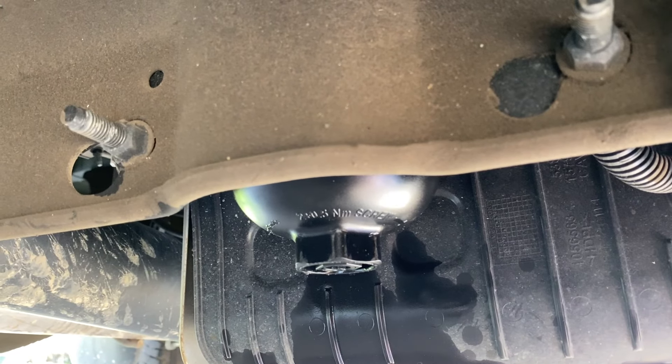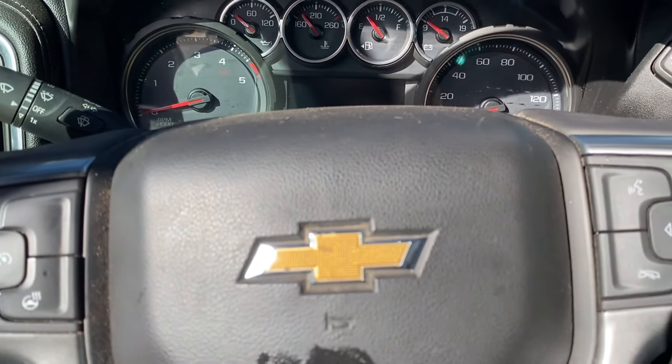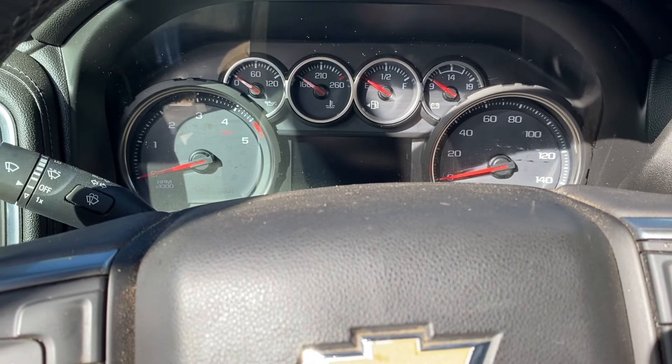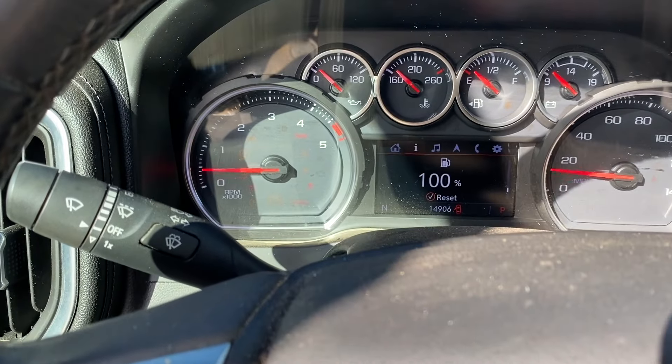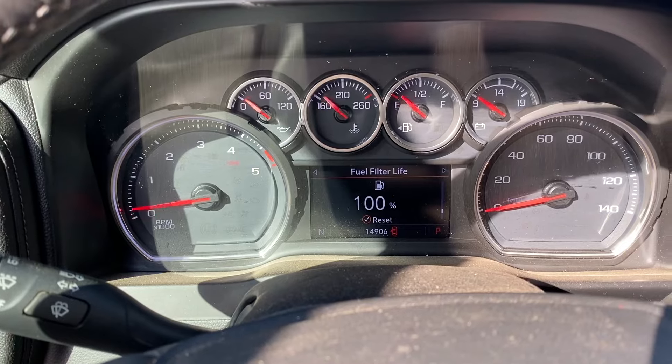We don't see any leaks down here, so it's all looking pretty good. Go ahead and turn it off and turn it back on, and we now have 100% fuel filter life.